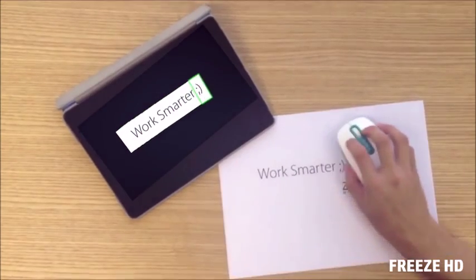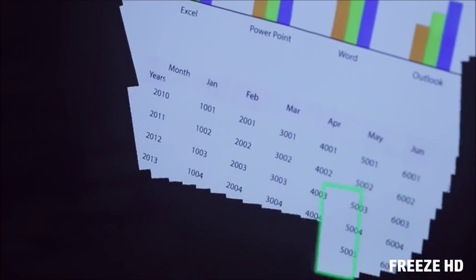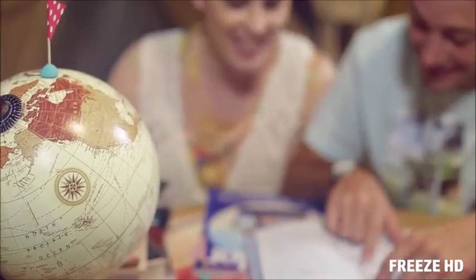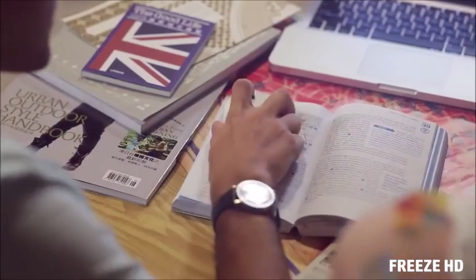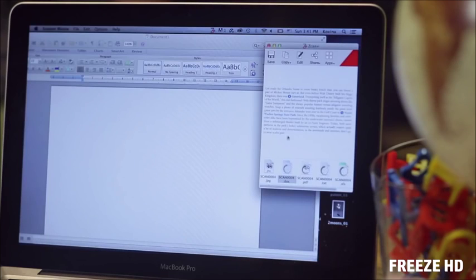Everything you scan will display instantly on your computer screen. Work smart and increase your efficiency with Scan Wireless. It has the ability to scan tables and text in only a few swipes. You can even directly edit on your documents. Plan your romantic journey by using Scan Wireless — just glide it over travel books and magazines and create the ultimate itinerary in a snap.